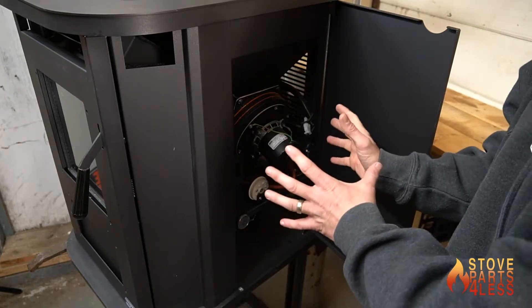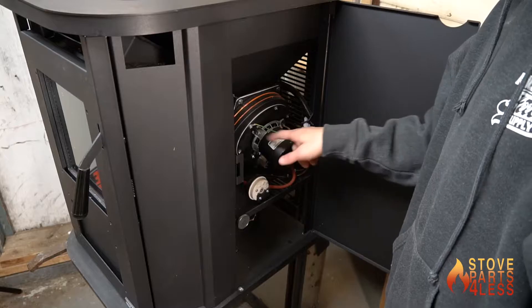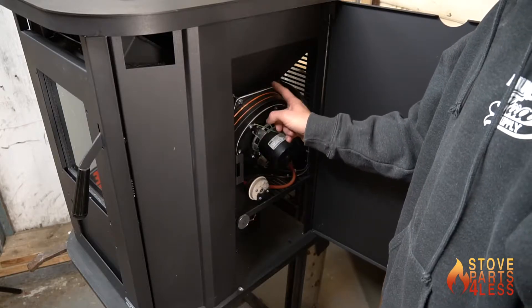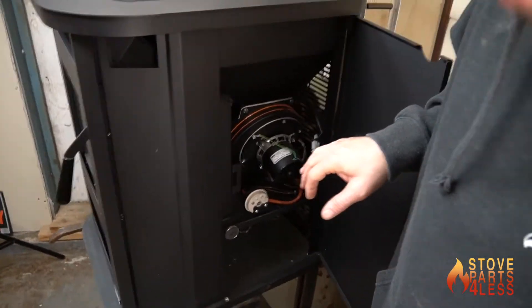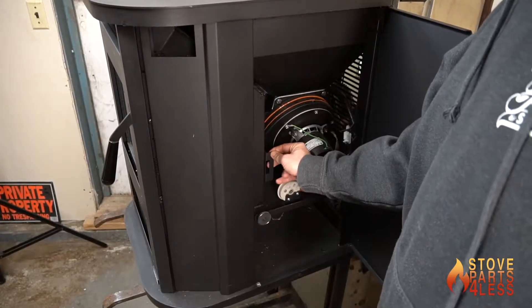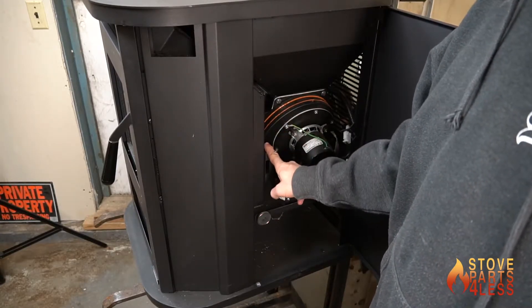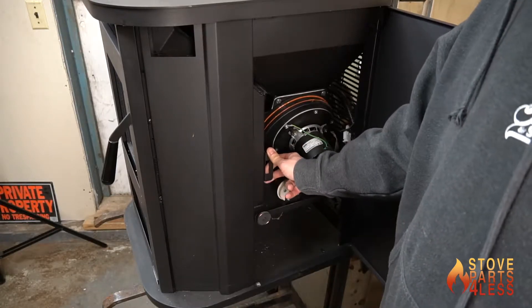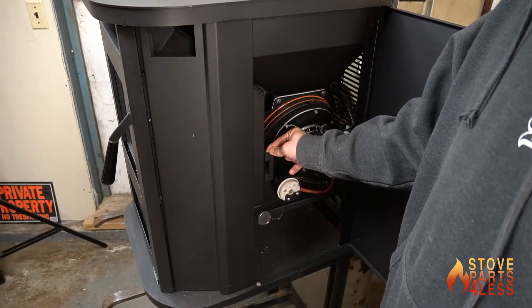Inside here we have our combustion motor with a removable hub, which is great — we can replace just the motor without replacing the whole assembly. We also have our damper here, which is locked into position right now and can be undone from the back side. This will be set up according to the installation; refer to the owner's manual for how to set it up.